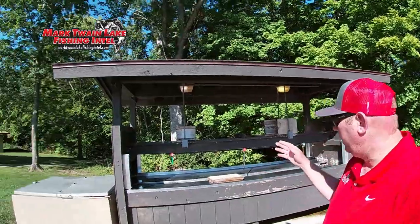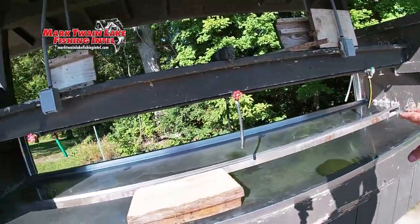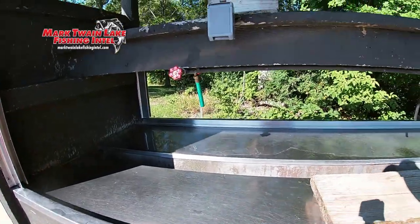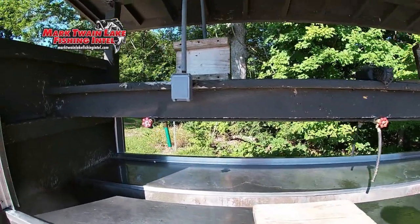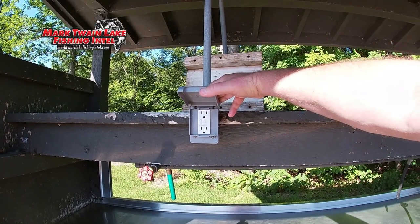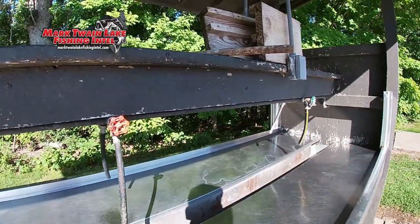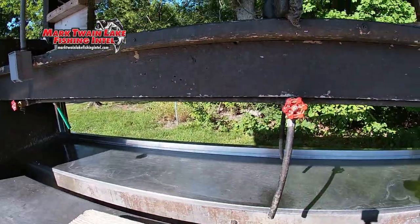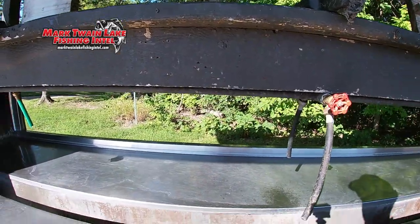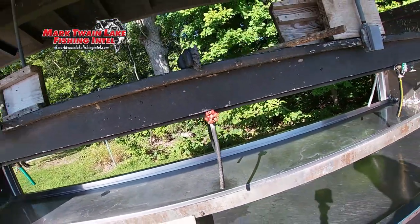So here we are — we've got a nice place to work, a nice stainless steel counter. We've got plugins right here to plug your electric knife in if you're using one. We've got plenty of water spigots to rinse your fish heads and everything down, and I'll explain that in a minute.